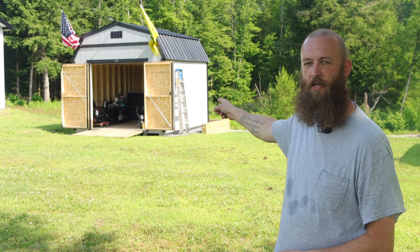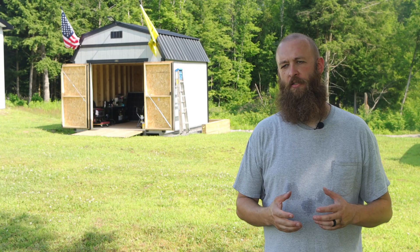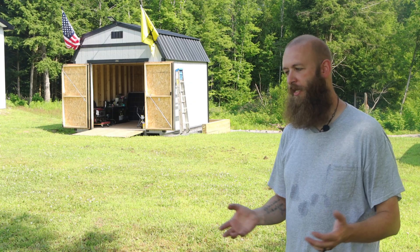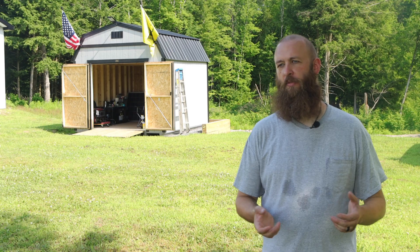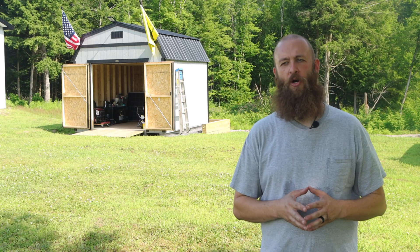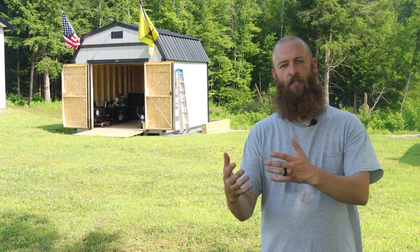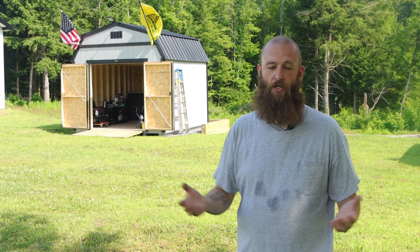I'm going to give you a quick rundown of an off-grid property setup as I see it. So behind me right back here you can see a shed with two open doors. In previous videos I mentioned that this shed, which we got a few months ago, is going to be our powerhouse — our utility house. We've been calling it the powerhouse. I'm going to take you in a little closer and show you what we have in the powerhouse as of the moment.